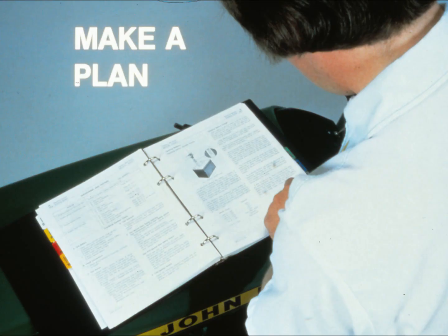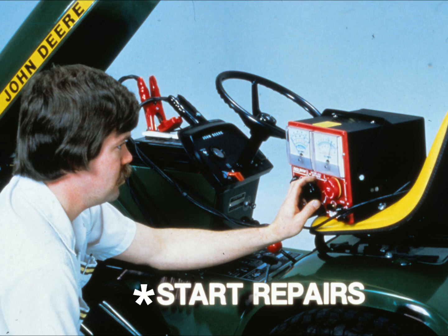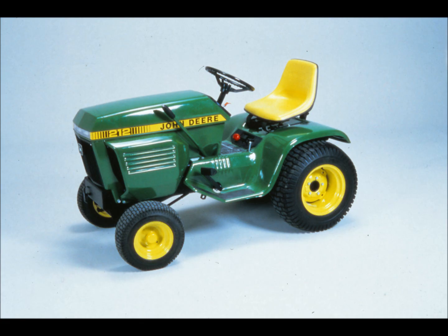Step six: plan your attack on the problem — think about what you're going to test first, second, and so on. The diagnostic section of your technical manual can often help you here. Step seven: start your repair work following the strategy you've laid out, checking off the possible problems one by one until you've got all the symptoms corrected.